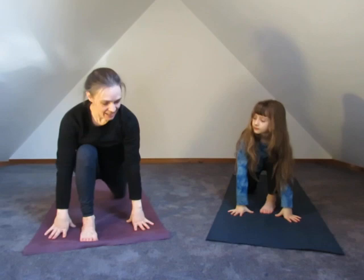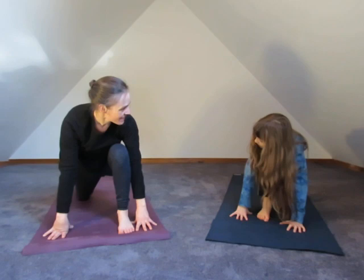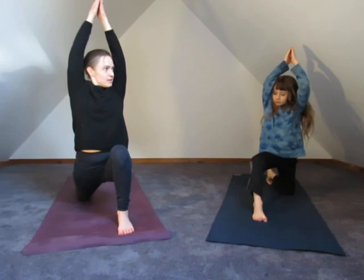Switching legs — we're going to take that other knee down, point the toes back, back knee down, point the toes back. Inhale, take the hands up overhead — dragon pose on this side. It can be tough to balance. Bend into the front knee a little bit more. Deep breath in, and hands come down.